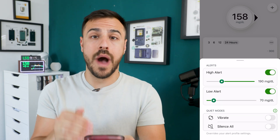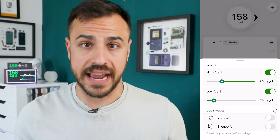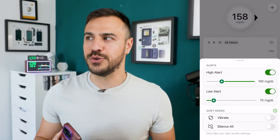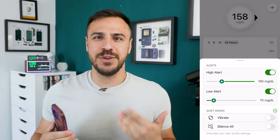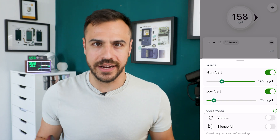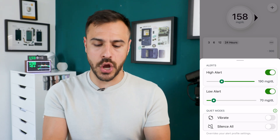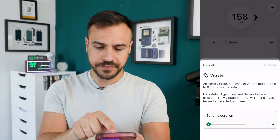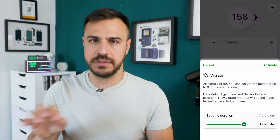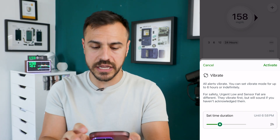Quiet modes are one of my favorite things with Dexcom G7. They've given me so much more comfort going into Broadway shows or movies, because you always have that anxiety of, am I going to get an alert in the middle of a show? So first you've got vibrate — when I toggle that on, up to six hours or indefinitely, all alerts will vibrate. I typically put this at two or two and a half hours, depending on how long the show is.